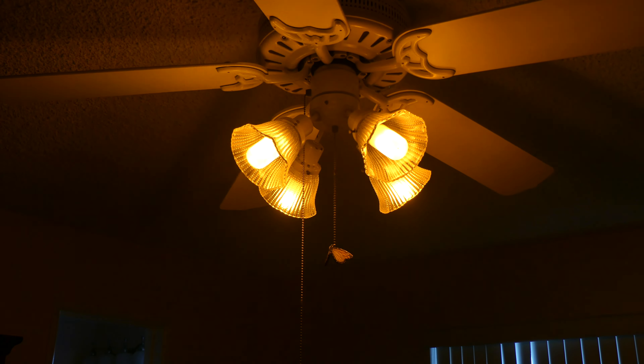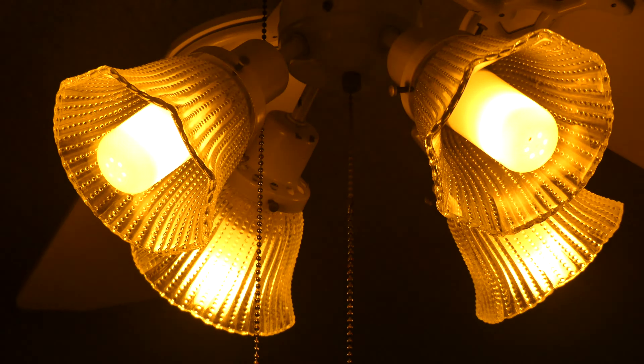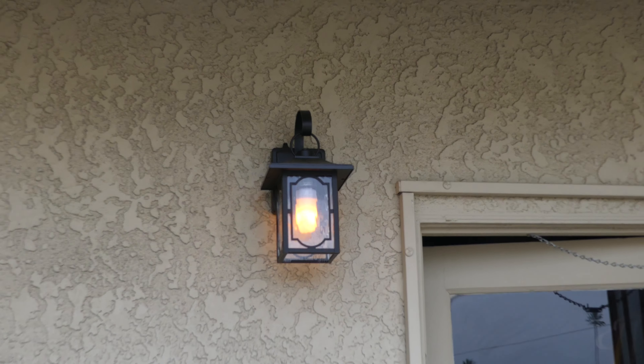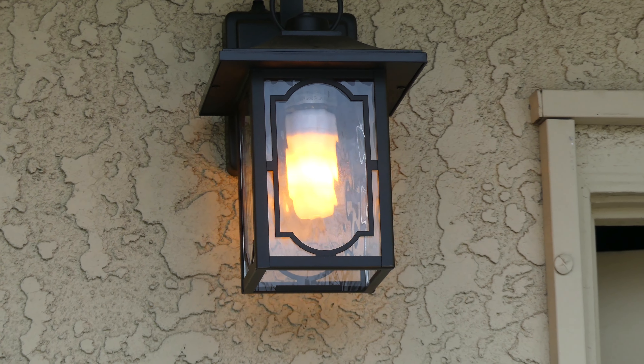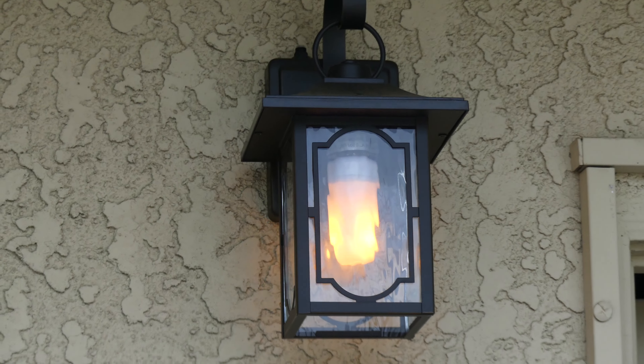This is a fantastic product that does exactly what you want it to do — provide you with a real looking flame experience without the dangers of an open flame. With open flames, things can catch on fire and it can be bad around kids and animals. This gives you that nice neat look while still providing the safety of a light bulb.